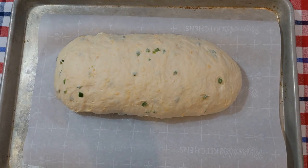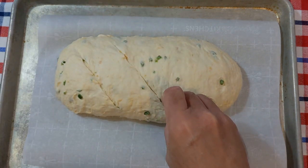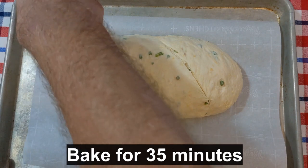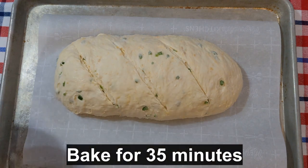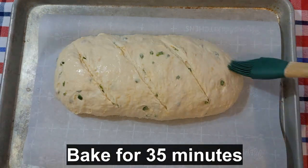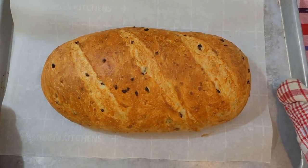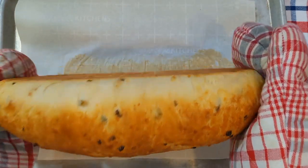The bread has risen. Let's put a few slashes in it and get it in the oven. The oven has been preheated to 430 degrees Fahrenheit. I also want to brush a little water on it. All right, let's get it in the oven. And here is our jalapeño cheese bread right out of the oven — it looks great and it smells great too.